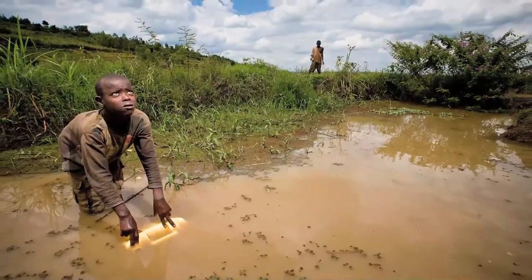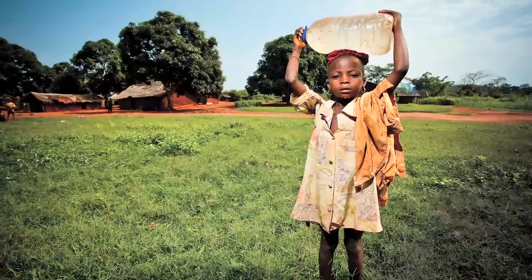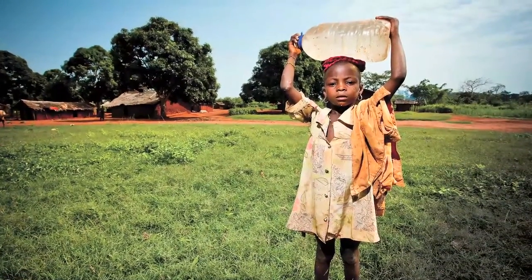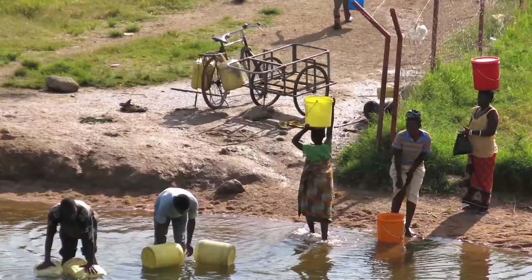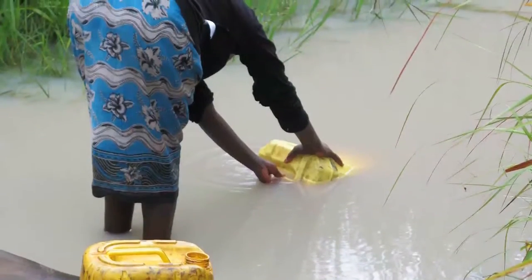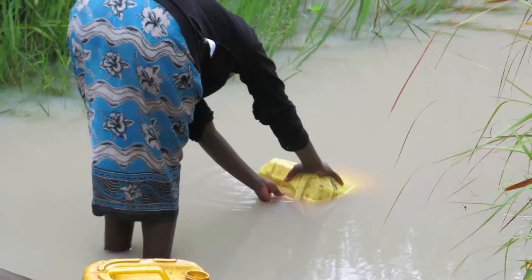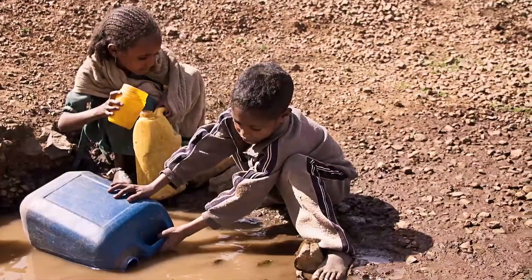There's a worldwide water crisis. Every day, 663 million people don't have access to clean water. Women and children walk up to three hours a day to collect a heavy burden of water that's often not safe to drink. The water crisis affects everyday life, and it keeps one generation after another trapped in poverty.